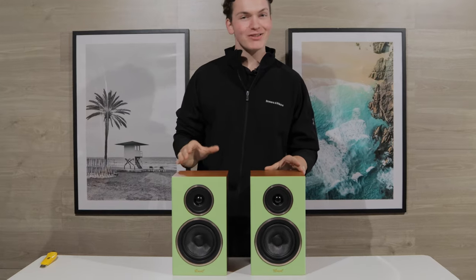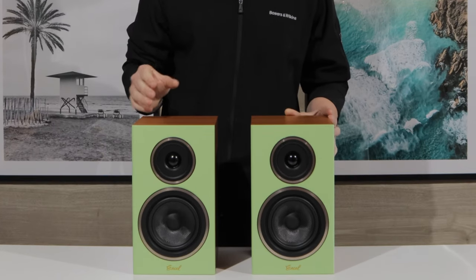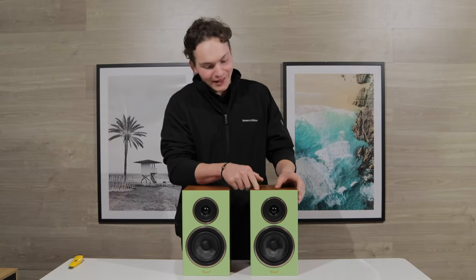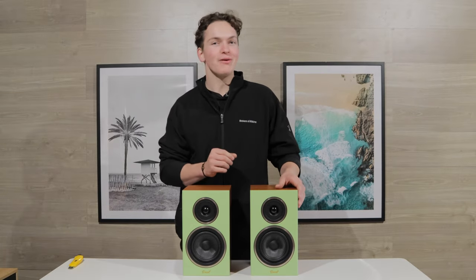So now that we've got these out of the box, you can see they do come in some pretty funky colours. These ones we have here are in a lime green finish, which is almost like a lime sorbet or a gelati, as that's where the name comes from of course.